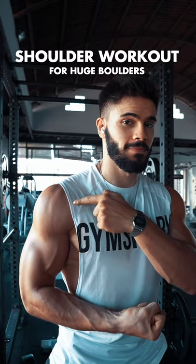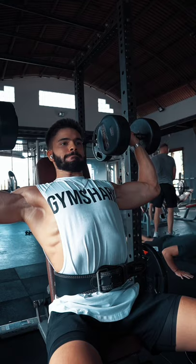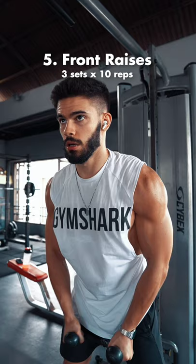If you want big shoulders, these are all the exercises that you need: starting off heavy with overhead press, moving on to lateral raises, going back to the overhead press but with dumbbells this time, followed up by upright rows with the cable, then some front raises, ending up with barbell lateral raises.